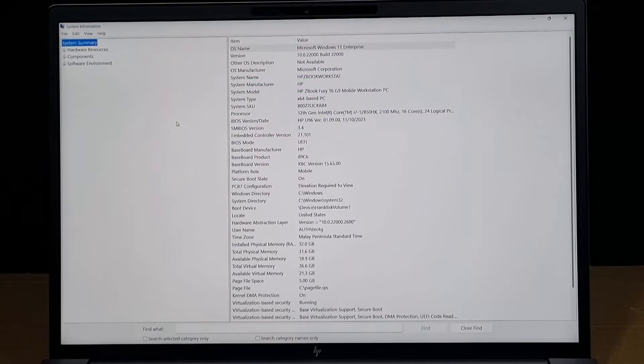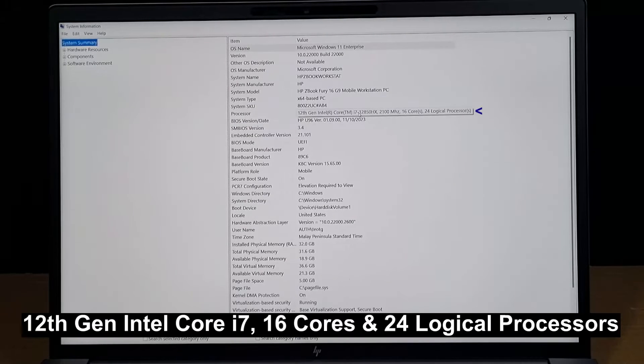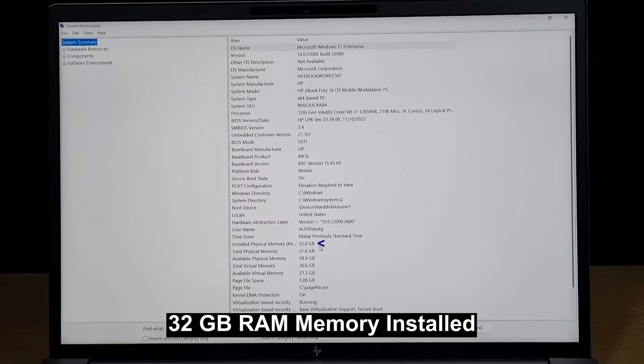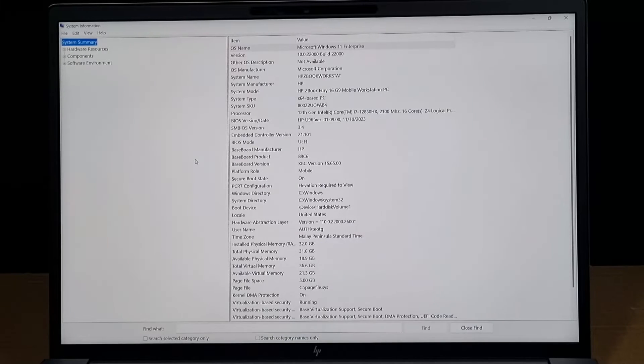It comes with Microsoft Windows 11 Enterprise and the processor is a 12th Gen Intel Core i7. It has 16 cores and 24 logical processors. The ZBook also comes with 32GB RAM installed. Let's take a look at the other components.